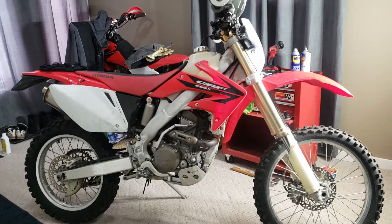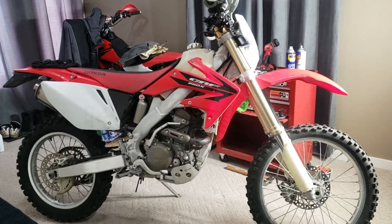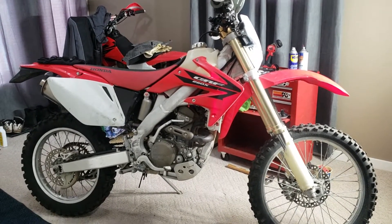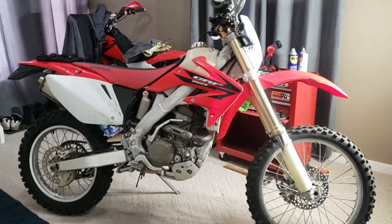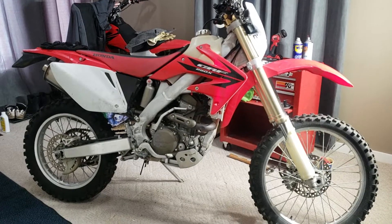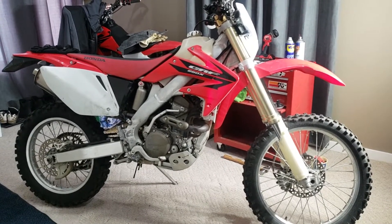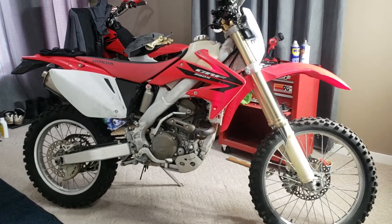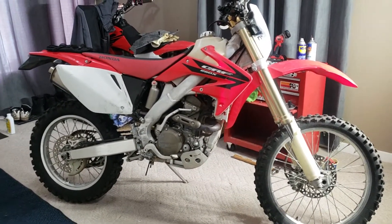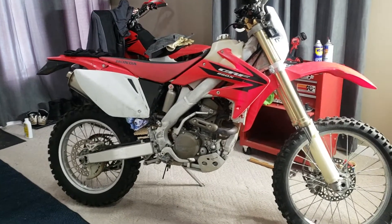I started it up yesterday. We've got a ton of snow outside so I can't take it for a ride, but the initial startup — what a difference right out of the box. For the airbox mod, JD Jetting recommends cutting a four-inch opening. I did a bit of research and made the opening a little bit bigger. Honda actually has a cast line on the airbox itself that they say to cut around, but I didn't go quite that far.